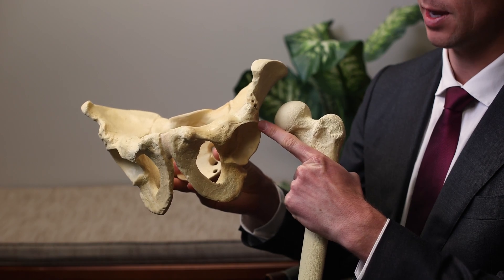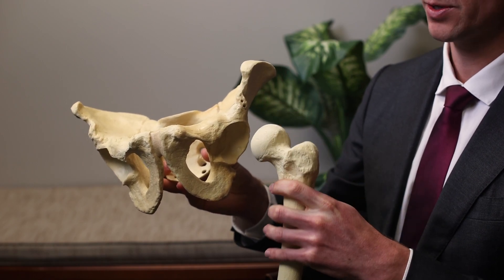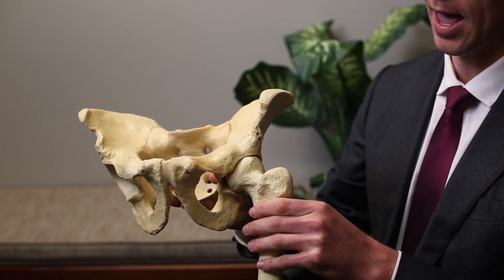The labrum in the hip is a rubbery gasket that lines the border of the socket. The function of the labrum is to surround the ball in the socket and act as a suction cup seal for the ball, stabilizing it inside of the socket over time.